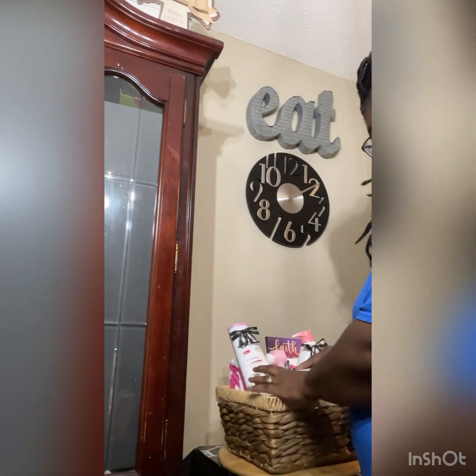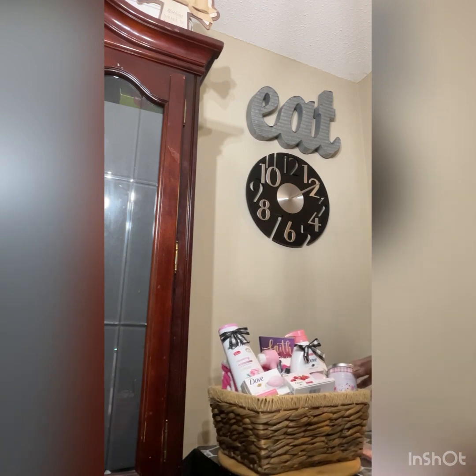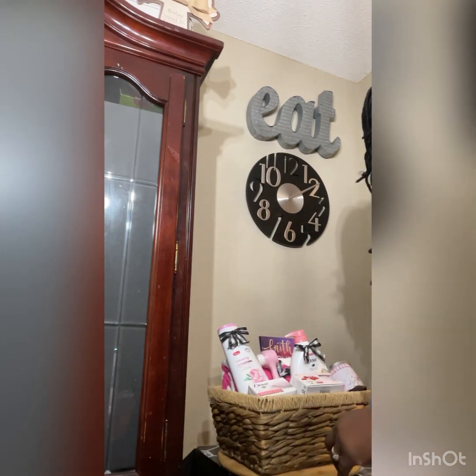These items came from the dollar store. I want to see how I'm going to situate everything.